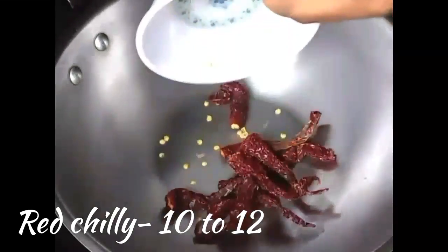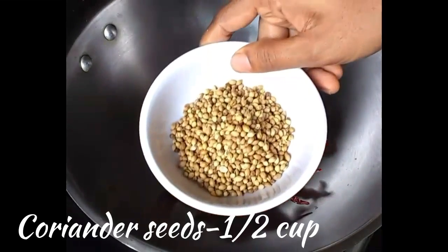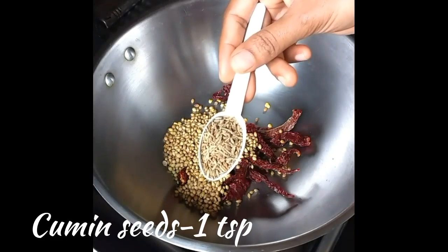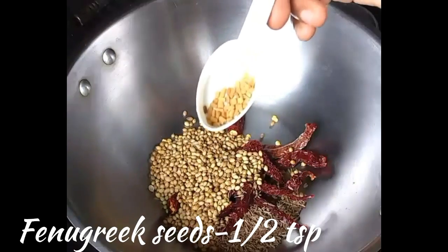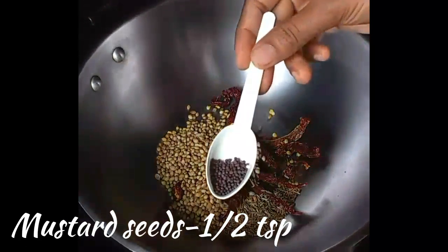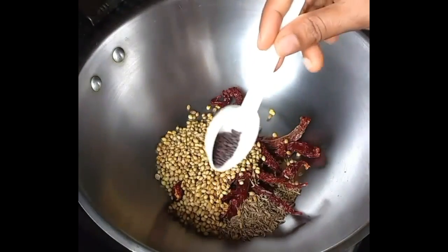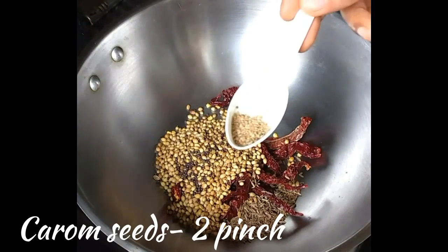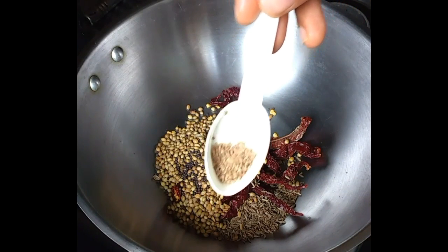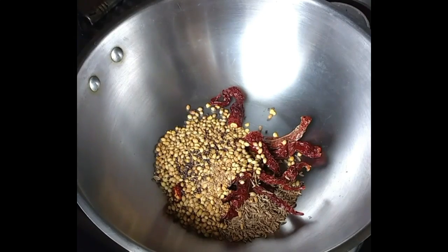Firstly, take red chillies — I'm using 10 to 12 red chillies — half a cup of coriander seeds, one spoon of cumin seeds, half a spoon of fenugreek seeds, half a spoon of mustard seeds, and two pinches of carom seeds. This is the main ingredient. Fry these ingredients till they leave an aroma.